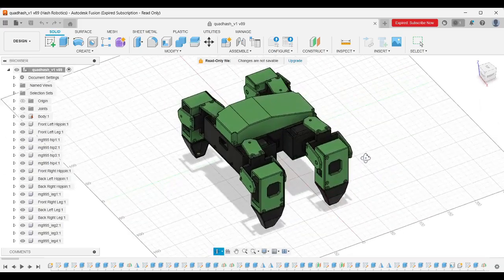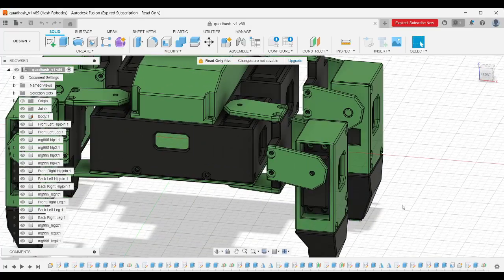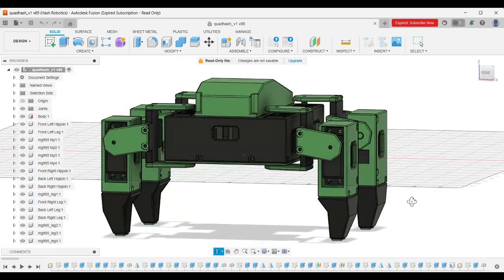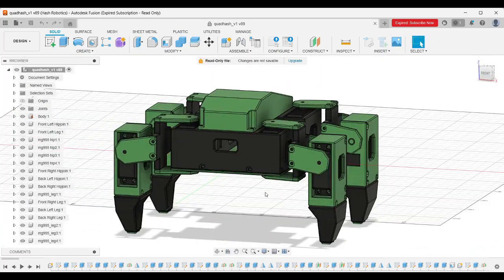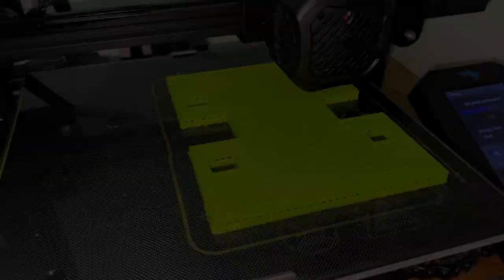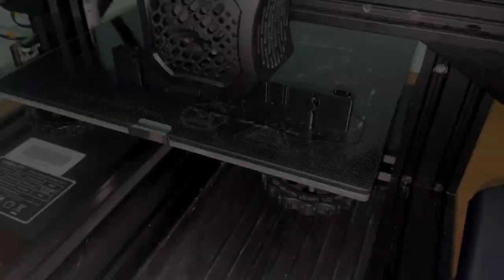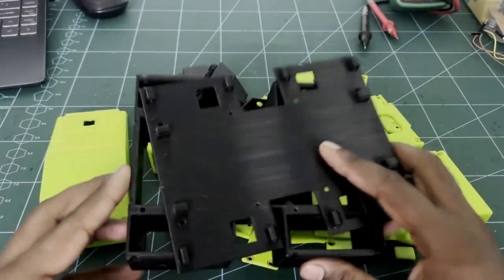This is the complete 3D model of our Quadash Robot. To get the 3D design, you can find the link in the description. You can use the default printer settings to print the white-ash parts. Layer height can be 0.2 mm and infill, you can use 20 percent. These are the 3D printed parts.